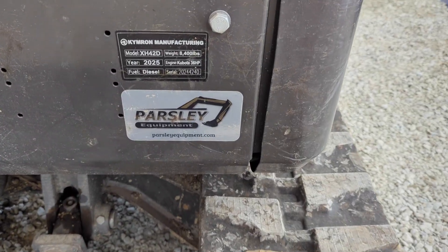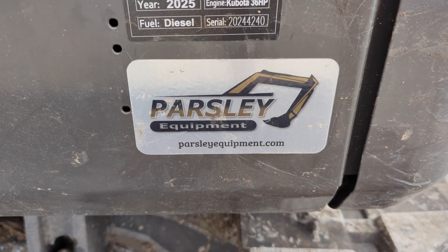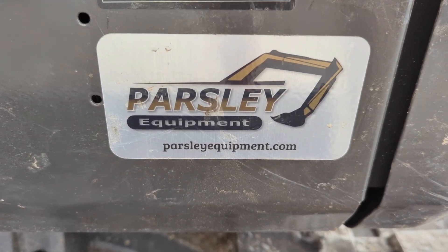Be sure to like the video, subscribe to the channel, and for all information about Kimron Equipment you can check out ParsleyEquipment.com.